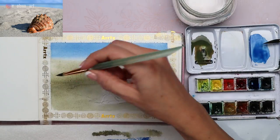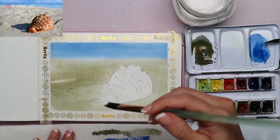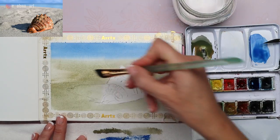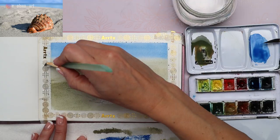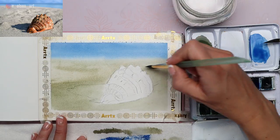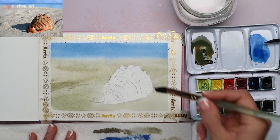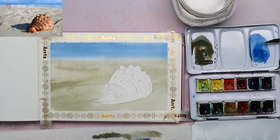To lighten up some areas and lift the paint back out, I'm taking my clean half-inch brush and just scooping some of the color right back out, removing excess paint on the paper towel before going back in. This is helping it look like bumpy sand — maybe there are some footprints back there. Sand is rarely just flat. Okay, so there's our background — we got that in super quick.